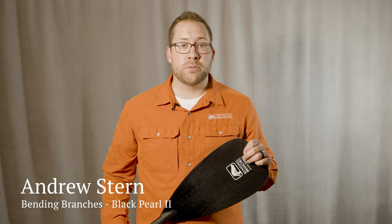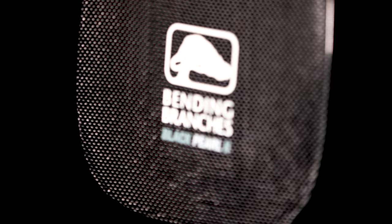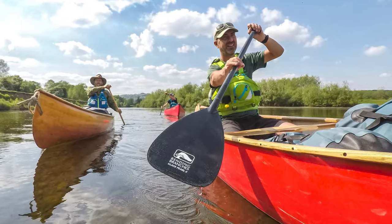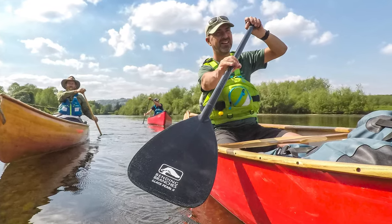Hi, my name is Andrew. I'm from Bending Branches and today I'm going to talk about the Black Pearl II Premium Canoe Paddle. The Black Pearl is our lightest option. At 16 ounces, it is incredibly light and enjoyable on the water.